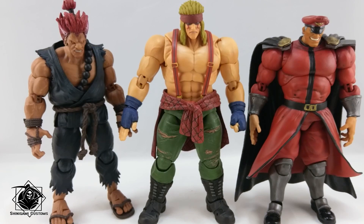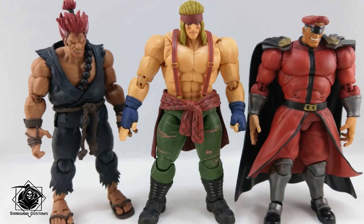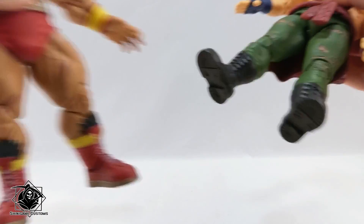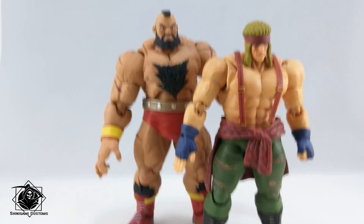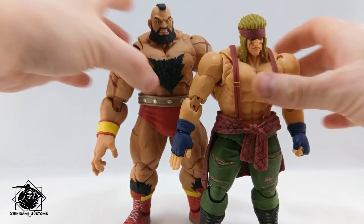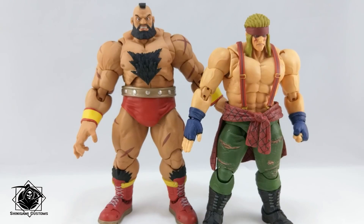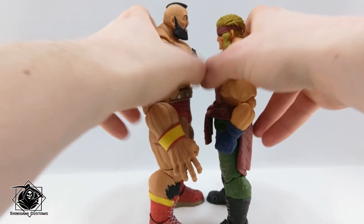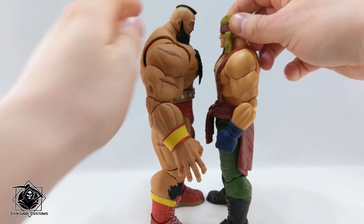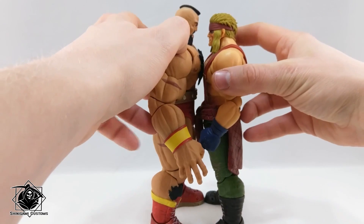As you can see, Akuma is smaller and Bison is almost on par with Alex — they look really dope together. There's only one figure left to compare: Zangief. Zangief is really tall — a lot bigger than Alex. They are like Ryu and Ken compared to Akuma in terms of scale difference. They can do a stare-down face-off — even touch noses. Really cool stuff.